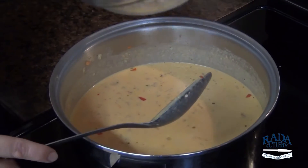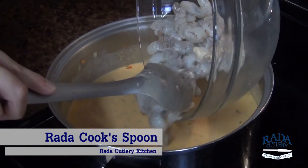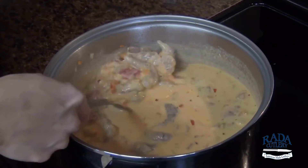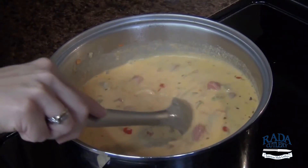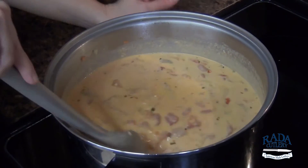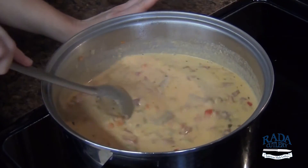Here we have one pound of fresh-caught Gulf shrimp that I'm just going to put right into our pot — it's going to cook all the way through in just a few minutes. It's going to be nice and tender. You don't want a rolling boil because the shrimp will get tough; we want them nice and plump and tender.